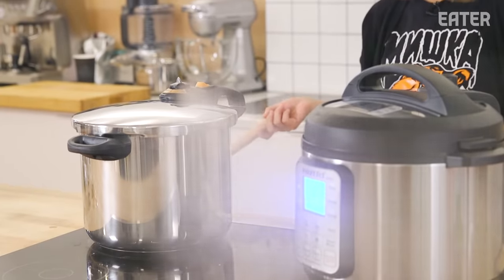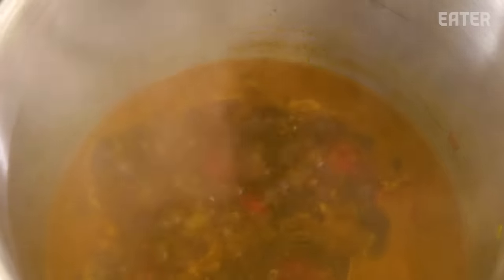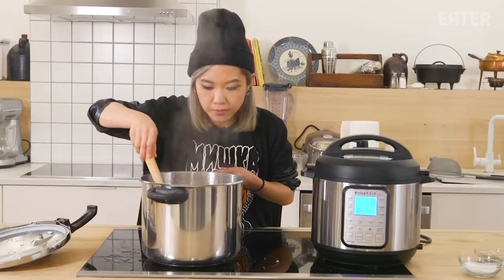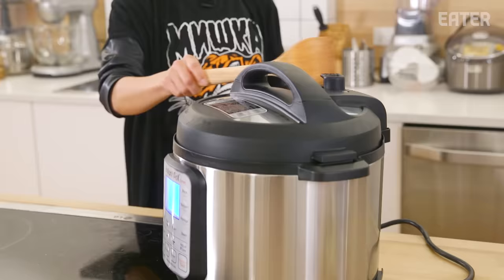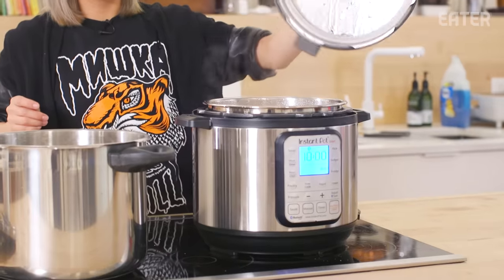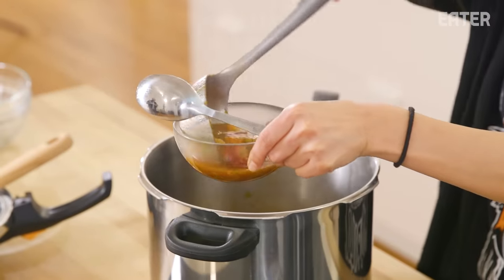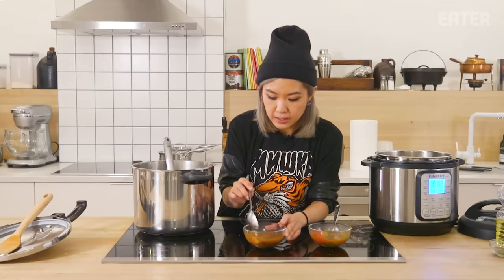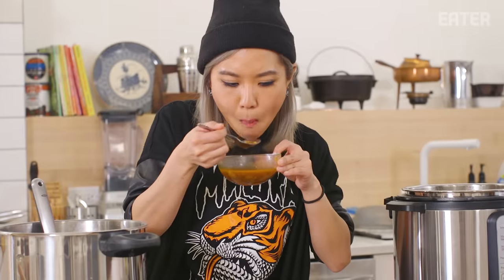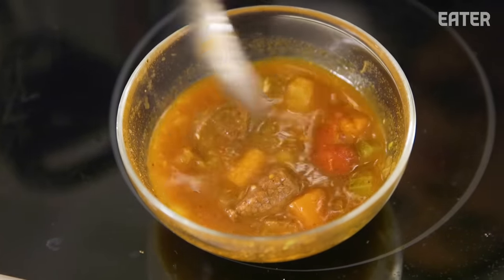Releasing the steam on the traditional pressure cooker. Smells really good. Looks like the vegetables are pretty soft and the meat is tender. The beef stew has thickened slightly — I would say that is really, really good beef stew.